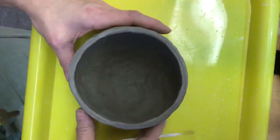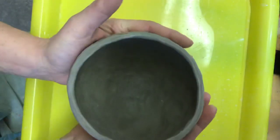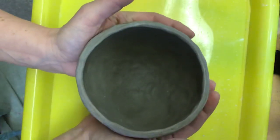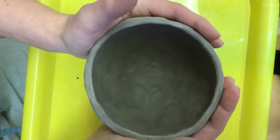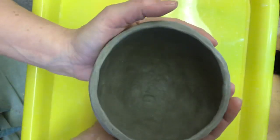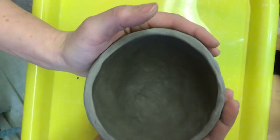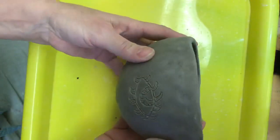So I've got my pot here and it's leather hard. The reason I can tell that it's leather hard are a couple things. When I try to squeeze it, it's not moving. It's still cold to the touch, but it's not really moving around.